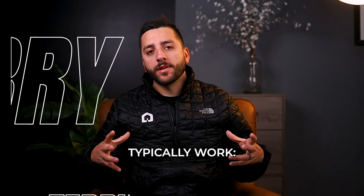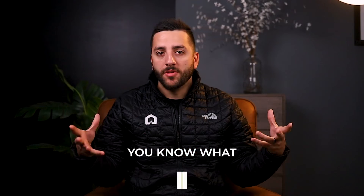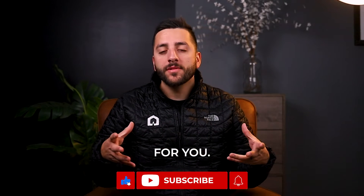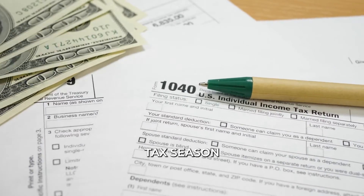So the way it typically works: as real estate professionals, we take a portion of our checks — 20, 30, 40, 50%, whatever works for you. We take that portion of our check and we push it forward and save it essentially in an account for whenever tax season comes.